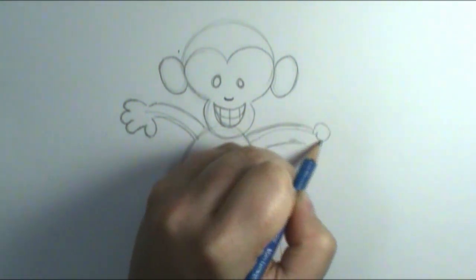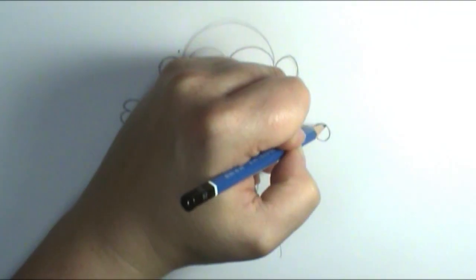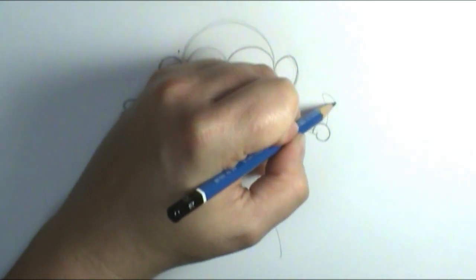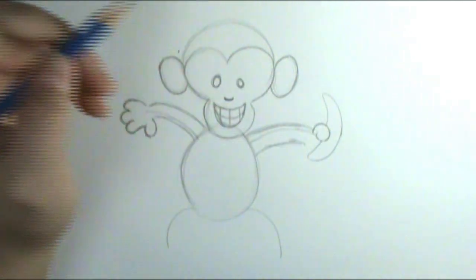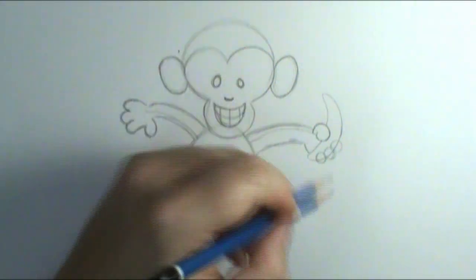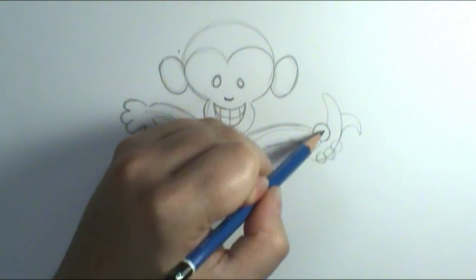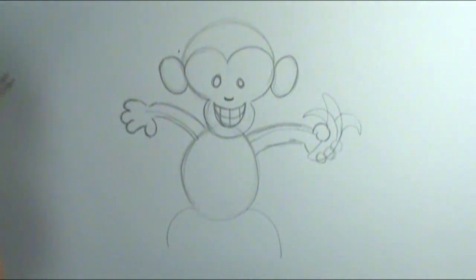Maybe in this hand I'll put a banana, if you want a little more challenge. I'm going to overlap his thumb over a banana, so I'm going to draw a banana shape which is very similar to a smile but just on its side. Then I'm going to put in a couple of circles for his fingers holding the banana. If you want the banana open like he's been eating it, you could draw back the peel — but you can keep it closed if it's a little too hard.